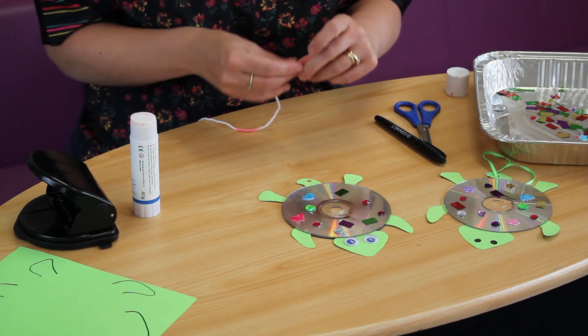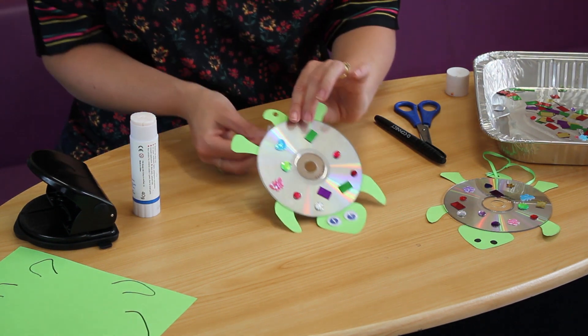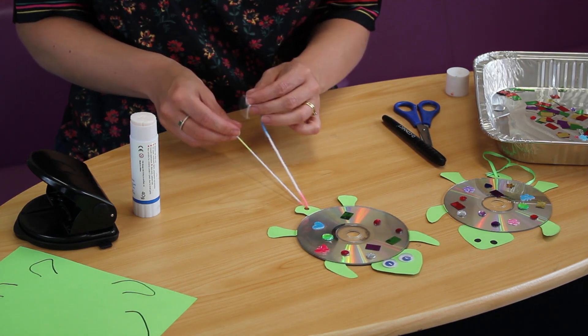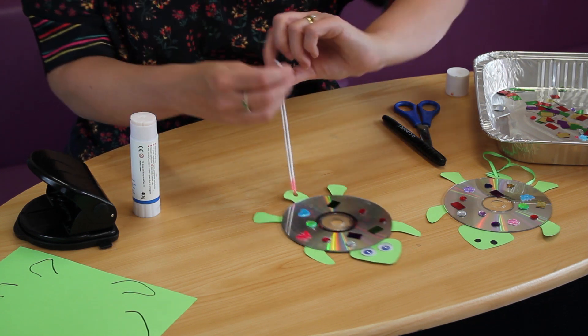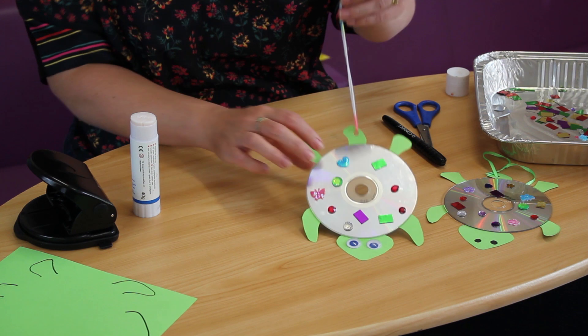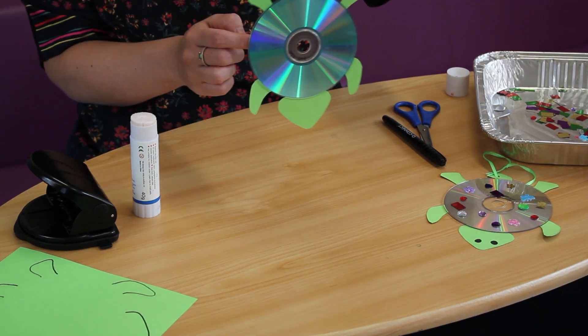The last thing to do is to attach a ribbon or piece of string, whatever you've got. You can use it at any length depending on where you want to hang it. And there you go, all finished.